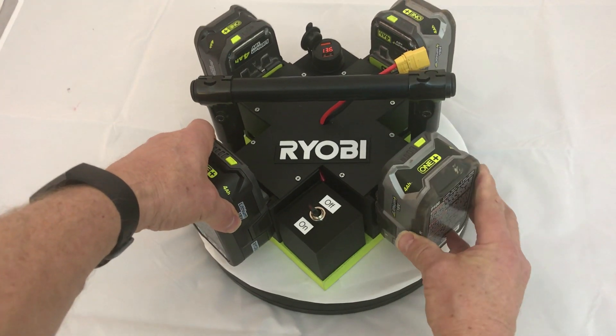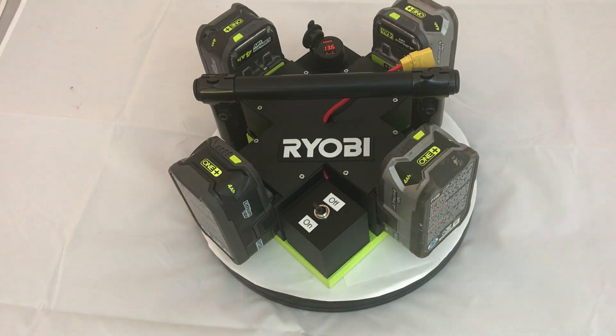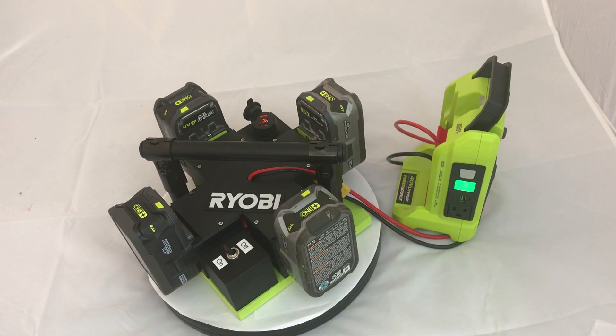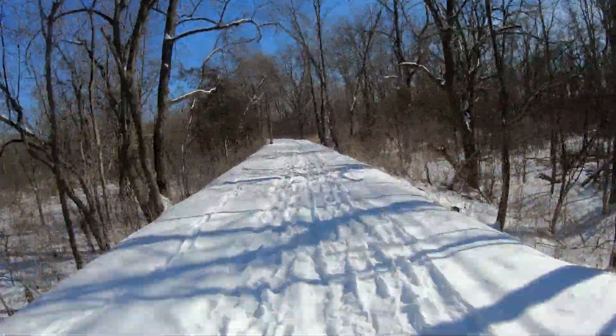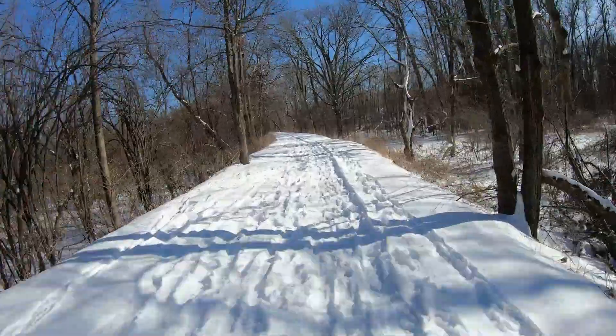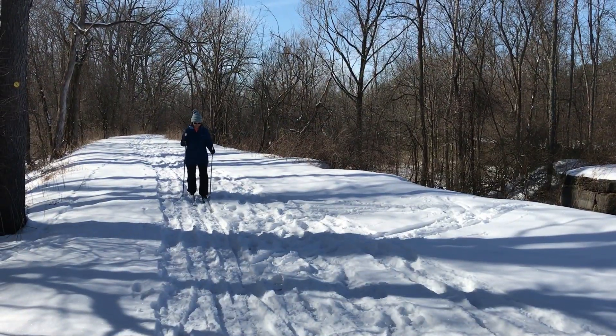The batteries just clip right in. You can run this particular setup with either two or four batteries, but they have to be the same size battery, the same number of amp hours, and they have to be fully charged so that you don't have issues with differences in voltages. Well, I'm out of here to go skiing. If you found this video helpful or interesting, please hit like and subscribe. Have a great day.